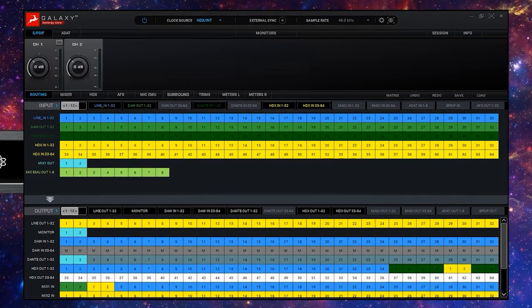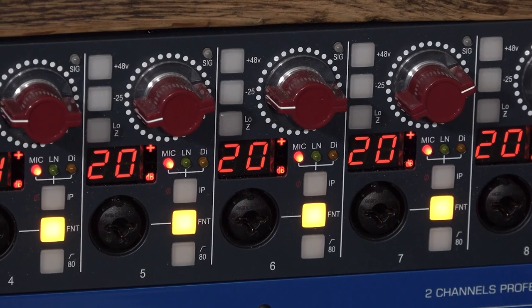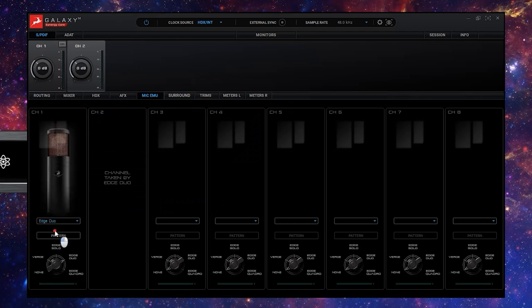Take control of the Galaxy 32 with its comprehensive software control panel. Even though the Galaxy 32 does not have any inbuilt mic pres, we've still given you the option to use your external mic pres and apply Antelope Audio mic modelling as you record. Just click on the Mic EMU tab and assign the mic model you require.